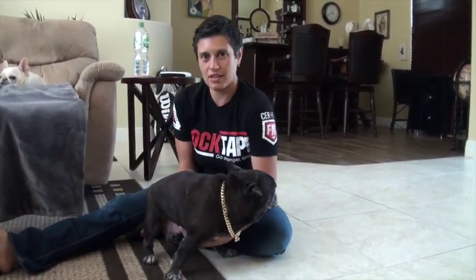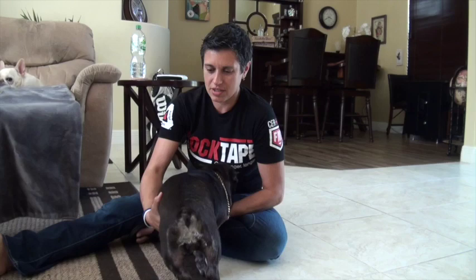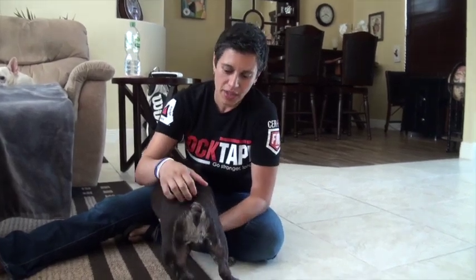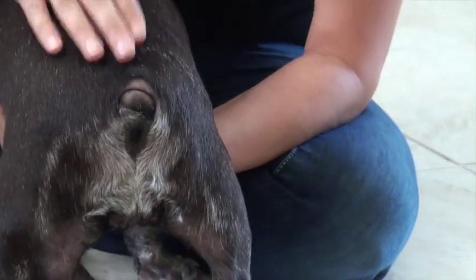I wanted to go through cleaning the tail pocket on a French Bulldog. A lot of Frenchies will have this issue. You'll notice with Tabitha she doesn't really have much of a tail. Some French Bulldogs will have more of a tail and they won't have this issue, but a lot of them have this issue and some other breeds of dogs can have it as well.